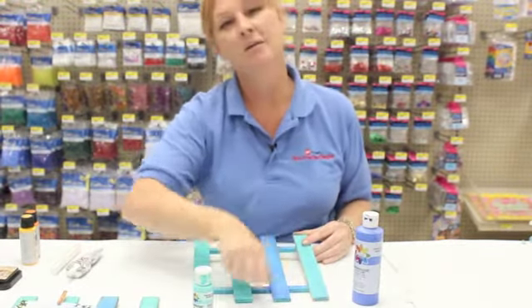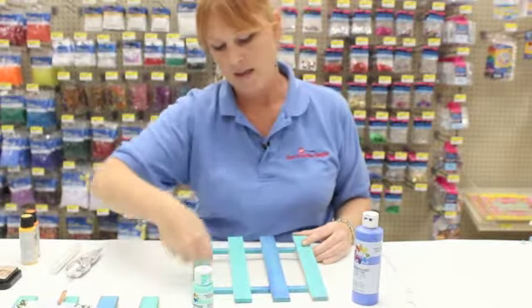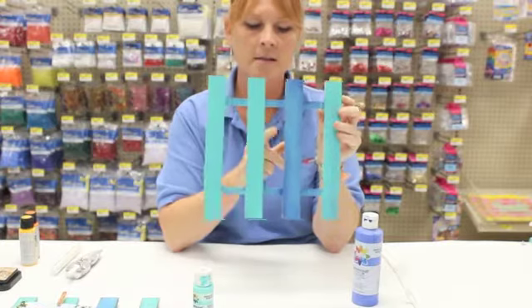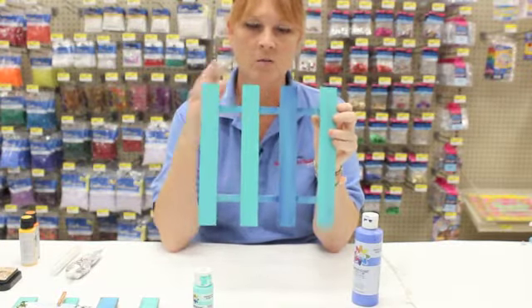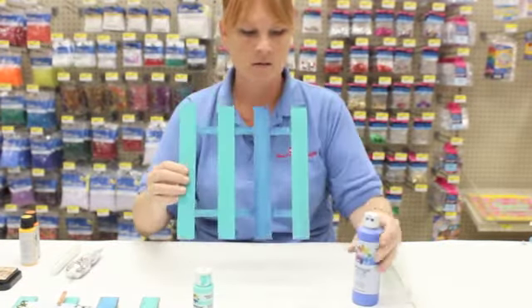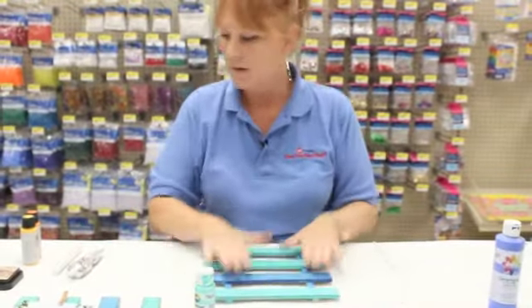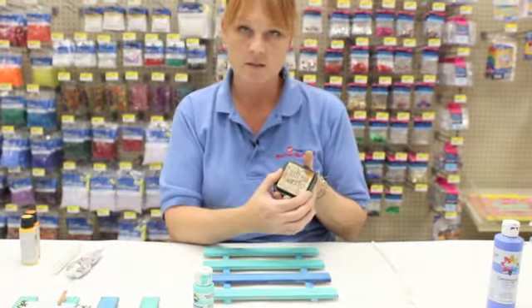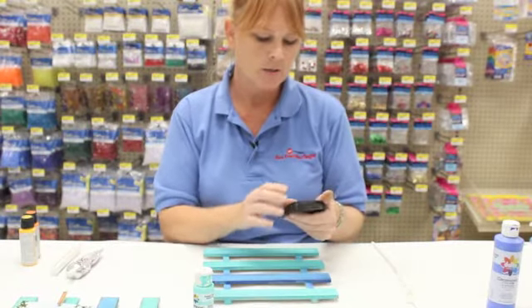I took that same dirty brush with the turquoise on it, which had a little bit of blue in it, and continued on. So this isn't a real turquoise color — it has a little bit of that ultra blue in it too, but I like the way that it mixes on there.